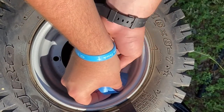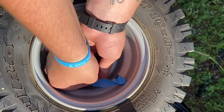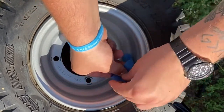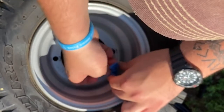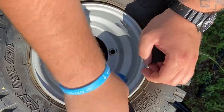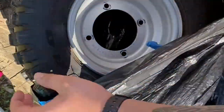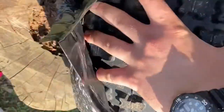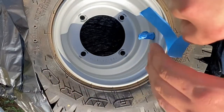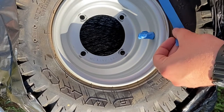Now you're going to tape off your valve stem. Once you get done with that, you can put your tire in a trash bag, and I'll show you why here in a second. Taping off is the most important part — it's the most boring and most time consuming, but it's the most important.